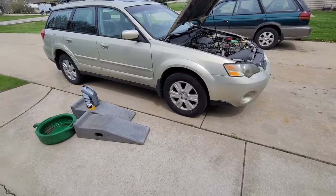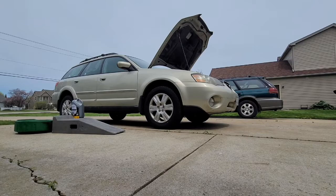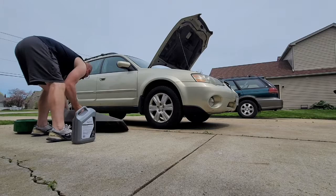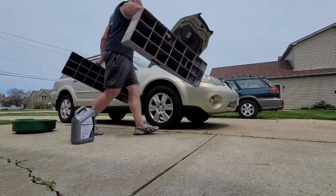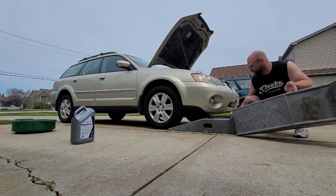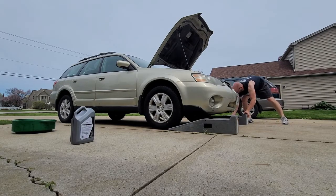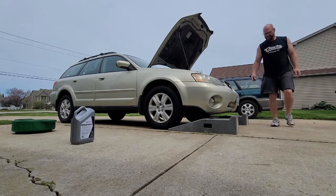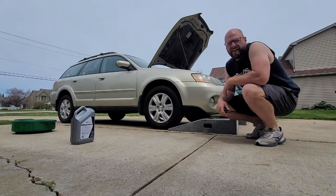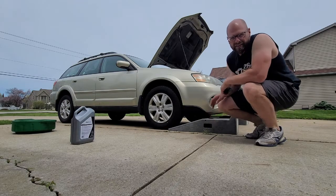I'll drive up on the ramps and show you that, and then we'll just change the oil. Just tuck the ramps up tight against the tire. I did let the car start and run for about five minutes — that heats up the oil in the pan, gets it nice and warm so it all comes out easier and you're not waiting as long for it to drain. That's a good tip.